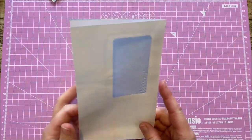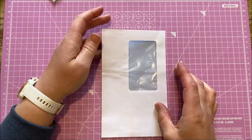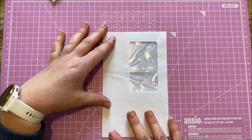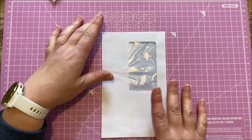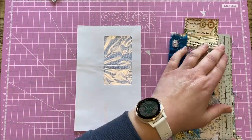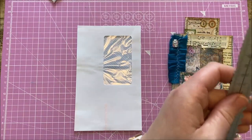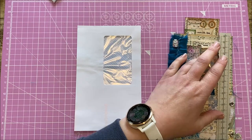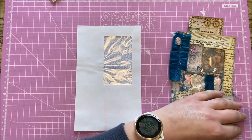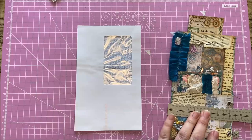The first thing we'll need is a windowed junk mail envelope. I've cut it down to ensure it will fit onto my journal page. The dimensions of this one here: just over 18 centimetres — we're doing centimetres today — 18 by 10 and a half.